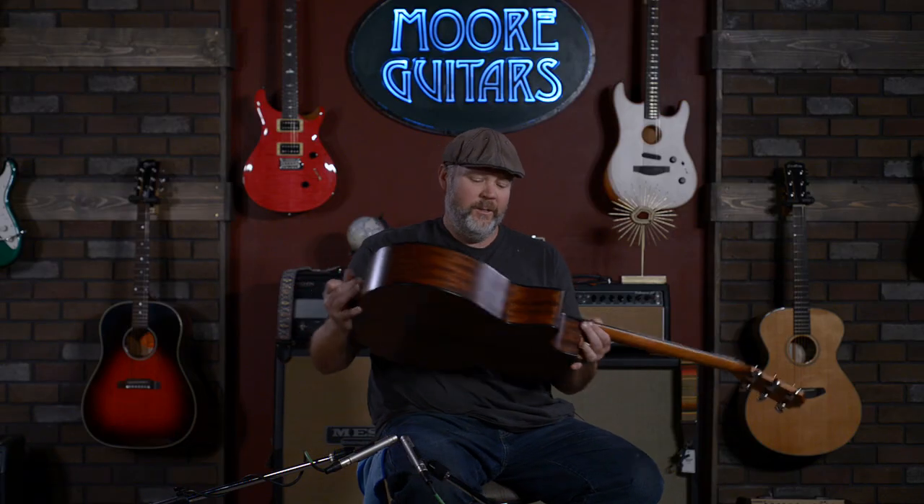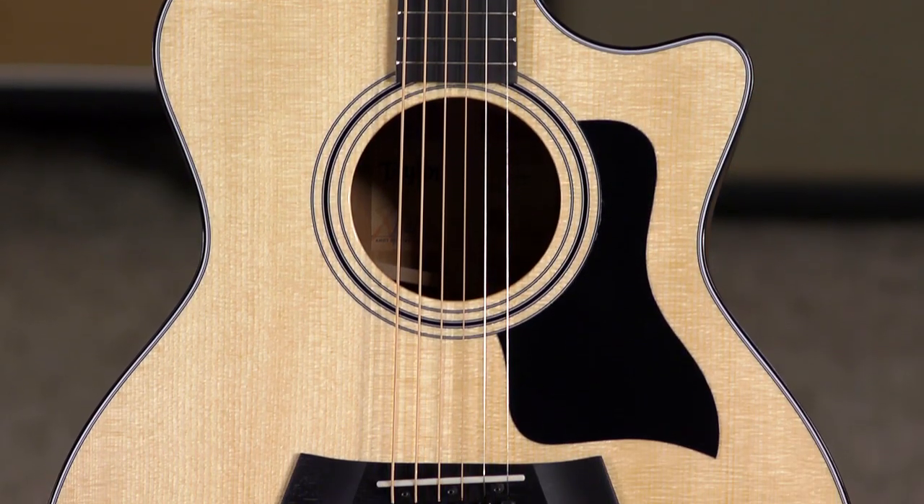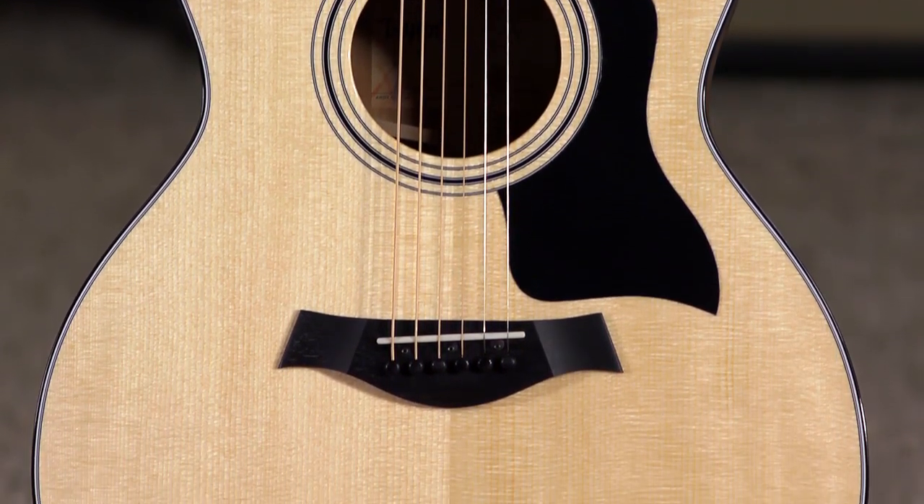Hey everybody, this is Jeremy from More Music in Evansville, Indiana and moreguitars.com. Today we've got a killer guitar — it's a Taylor 314CE. If you're anything like me, there are certain guitars you remember the first time you pick them up and strum, and it always sticks out in your mind.